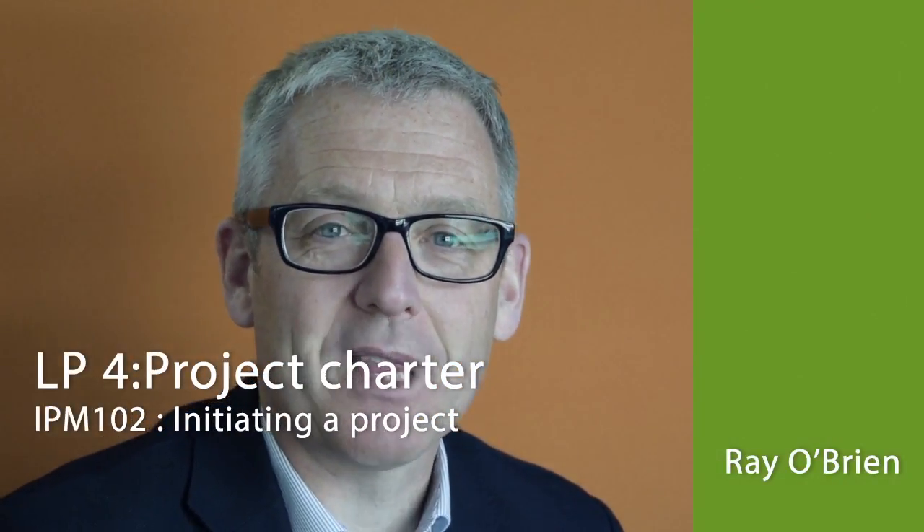Hi and welcome to Intel Project Management course 102. In this course we're looking at the initiation of projects, and the learning path you're about to start is looking specifically at project charters. The project charter is a really important part of your project management. If you don't set up your project charter well, you have not formally established your project well as a project.